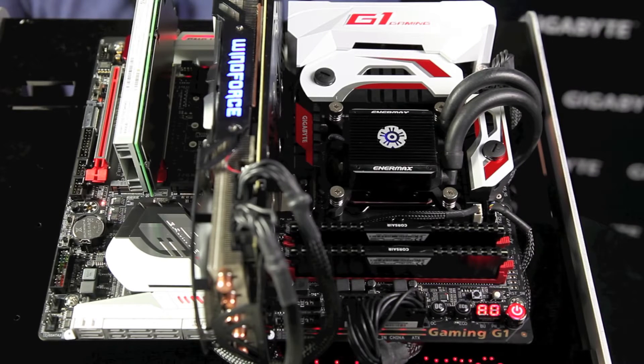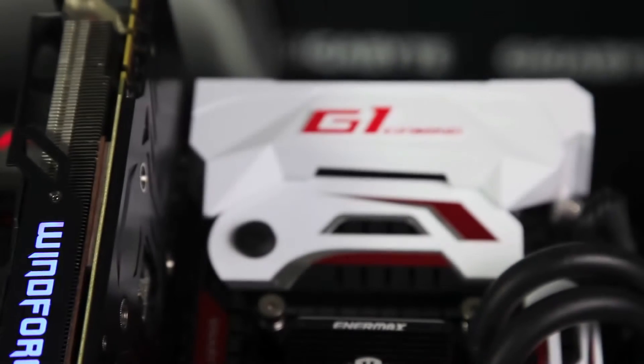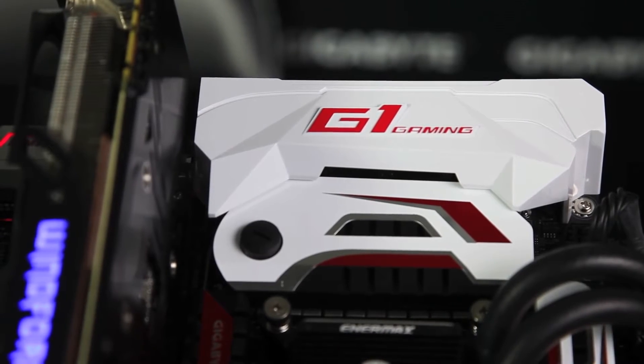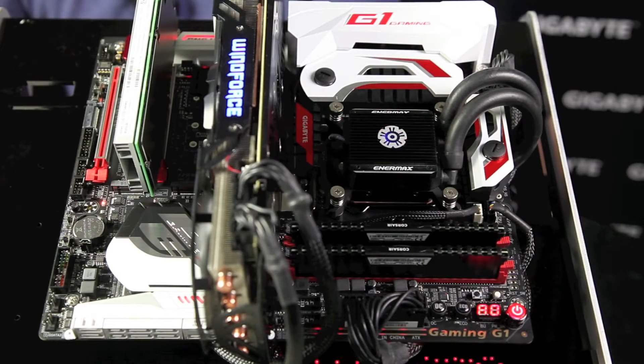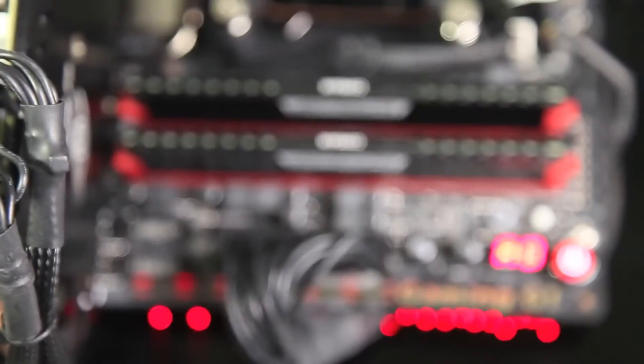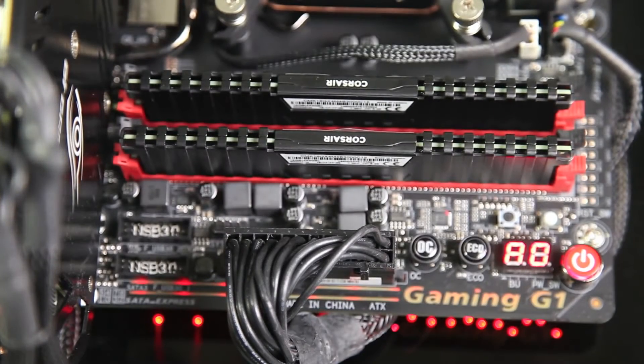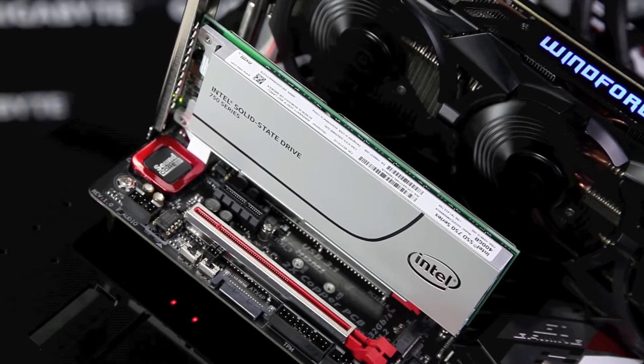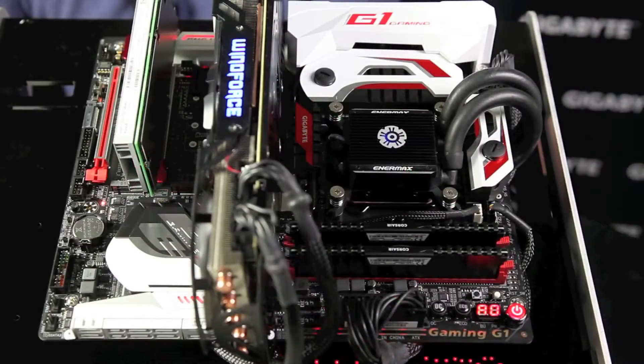To power the G1 Gaming board, we have on board a 6th gen Intel i5 6600K CPU, which is a lot faster than Intel's 5th gen parts — great for demanding games like GTA 5 and Battlefield 4. To keep this cool, we have a nice Enermax water cooler. We have 8 gigs of DDR4 Corsair RAM. For storage, we have the Intel 750 NVMe SSD, which gets around 2,000 megabytes of transfer speed, making really huge games like GTA 5 and Battlefield 4 load very quickly.